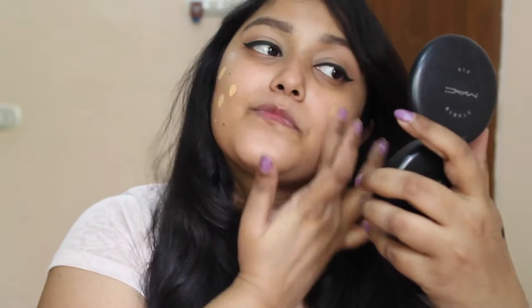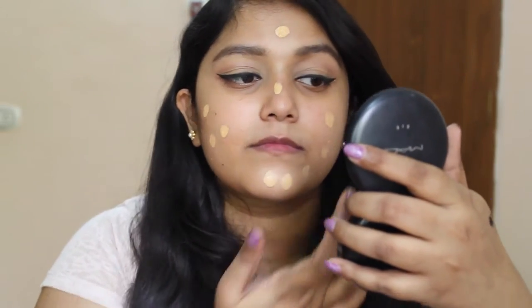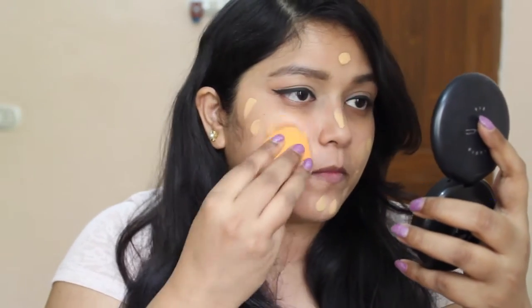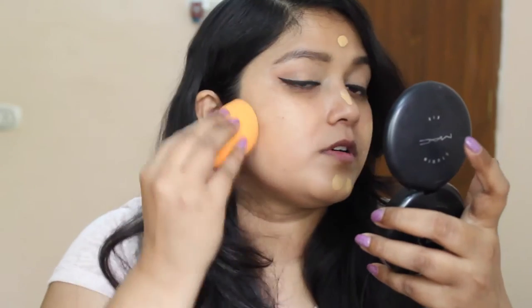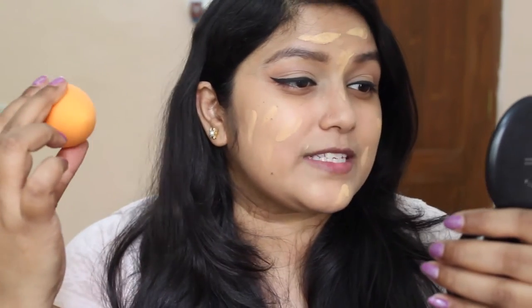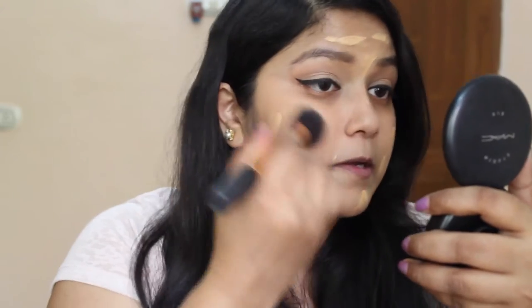So before going to the lower lash line, I am just going to do my face first. For foundation, I am going to use this MAC Studio Fix Foundation. To blend the foundation, I am going to use my Real Techniques Buffing Brush. I think I may have picked up a duplicate of this foundation instead of the original — the finish it gives is totally not good. I have told that story in a past video, and I will leave a link in the cards.